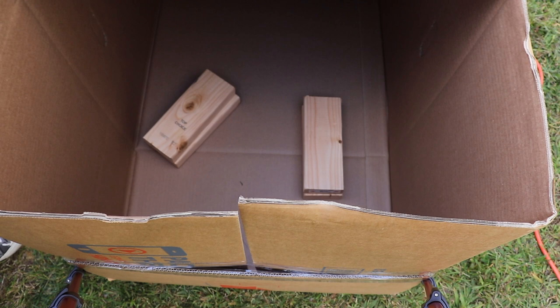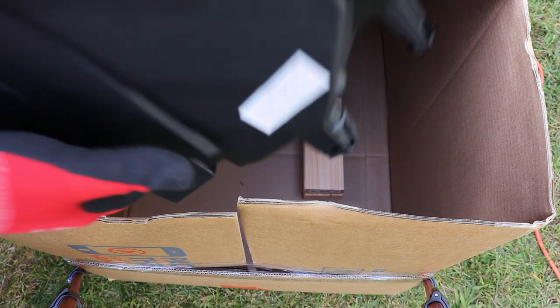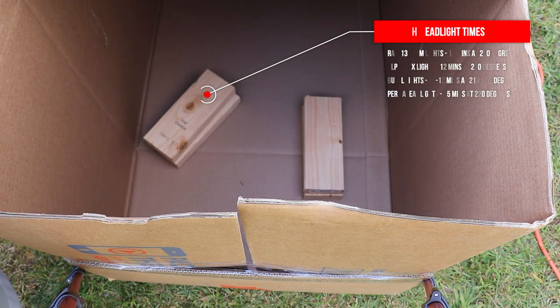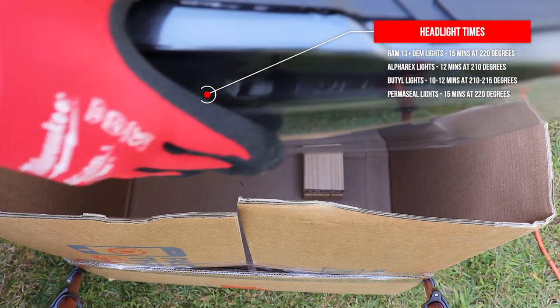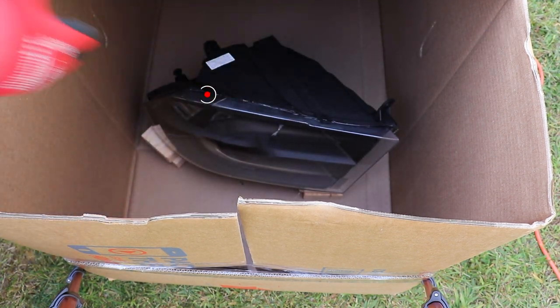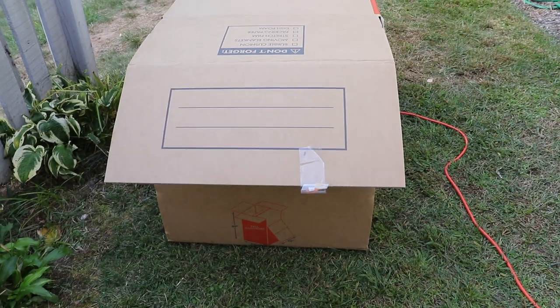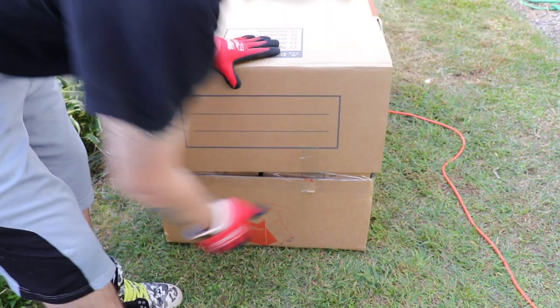Alright guys, our 10-minute timer has gone off for the preheat. We need to get our headlight and bring it over to our oven. For these quads, you want to put the lens facing the back of the box away from the heat gun, and you need to put the wood blocks on an angle when you put them in, otherwise they're going to fall backwards. Put them in, get your box set up, and put a little piece of tape to help keep it closed. Set your timer — 11 minutes.